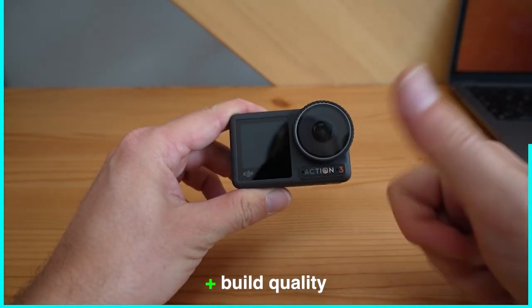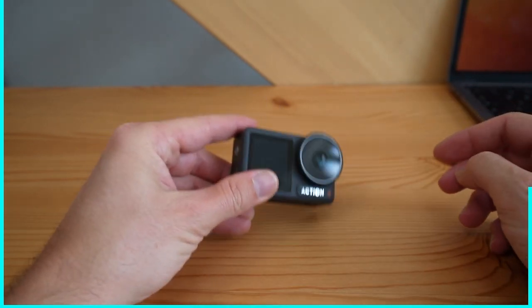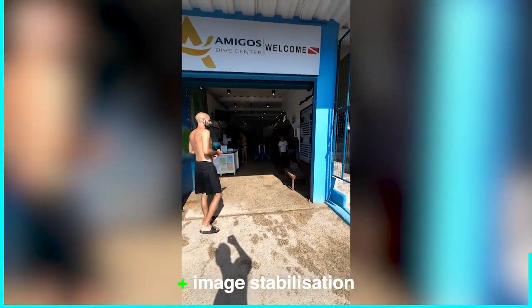Of course, as an action cam it needs to be sturdy — and it is. The great build quality is worth mentioning. Next up, the image stabilization is great as well; I held the cam in my hand and still got decent footage.